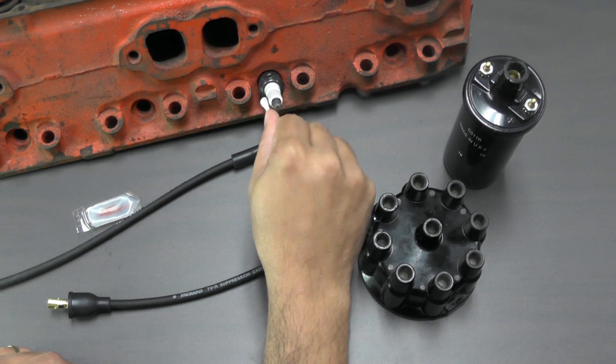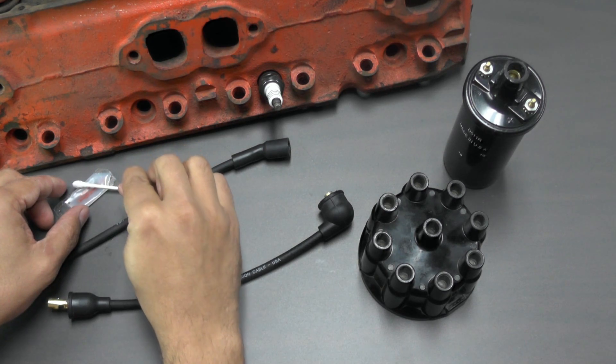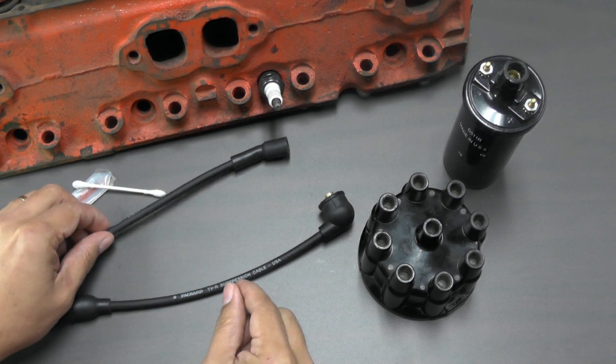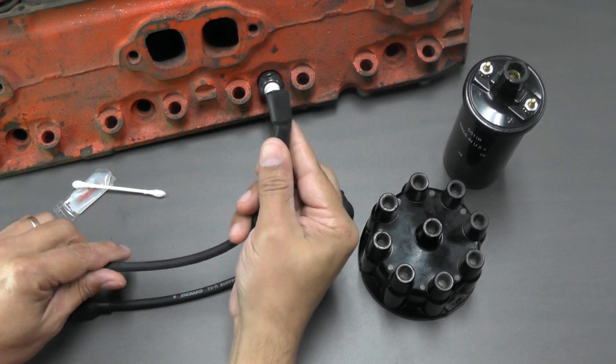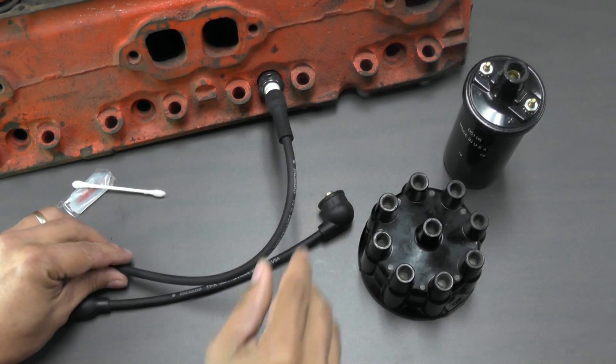Another benefit to using dielectric grease on spark plug wire boots is that it will help to keep the boots from bonding to the ceramic portion of the spark plug, and make future removal of the boots much easier, without tearing the boots.